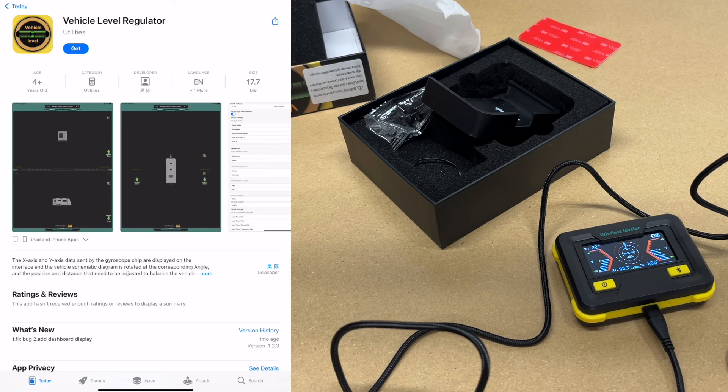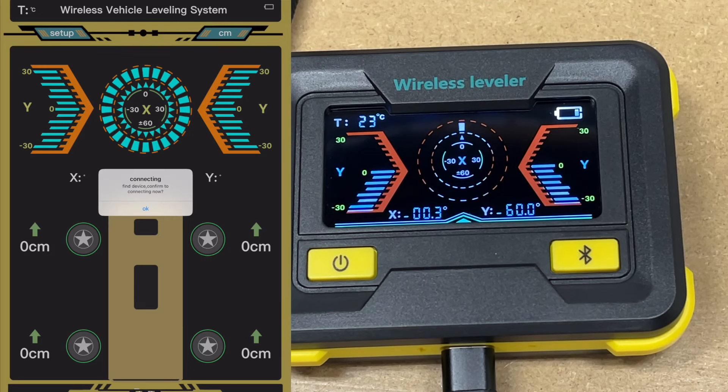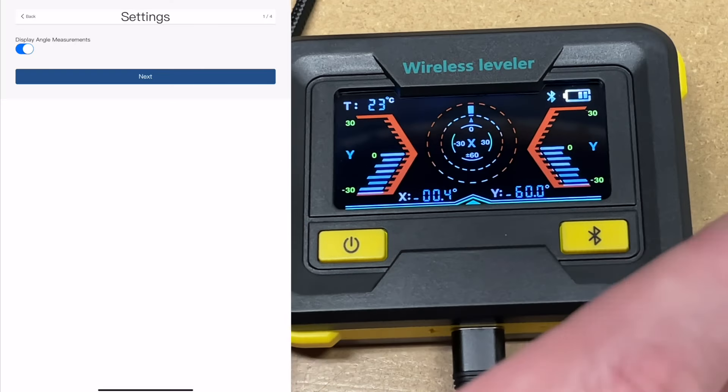It looks like the app is called Vehicle Level Regulator. I'll download it. It says app would like to use Bluetooth — I'll allow. It says find device, confirmed to connect now — I'll hit OK. It says it's connected. That was very easy.